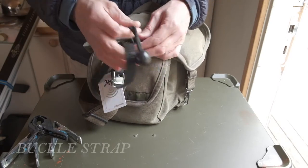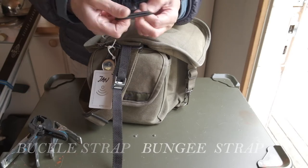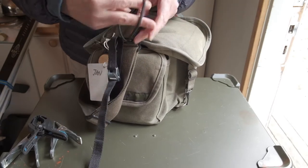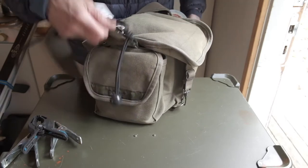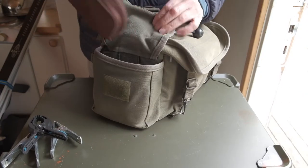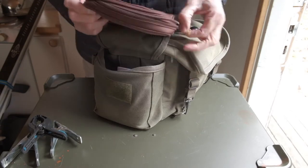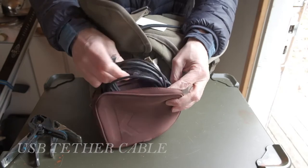There is almost always a need to strap up something, so a bungee strap or similar is nice to have with you. In the right outside pocket I have a small notebook, but more importantly this is where I store my USB cable that goes between my camera and laptop — not orange.